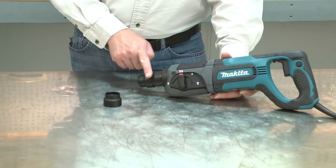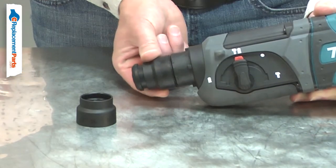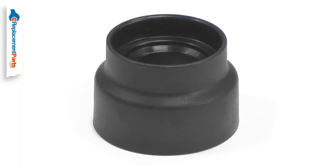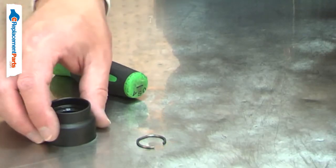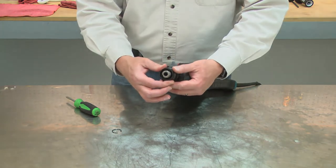The chuck cover both covers and protects the chuck from the abrasive dust created while drilling, and is the collar you pull down to change the drill bits. Over time, the chuck cover can wear from normal use, allowing harmful dust into the chuck. Replacing the chuck cover is a repair that you can do yourself, and I'm going to show you how.